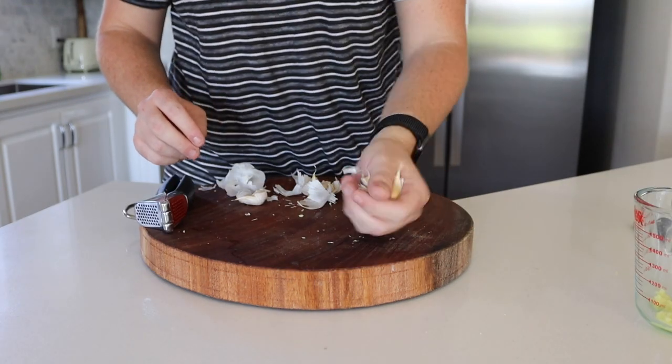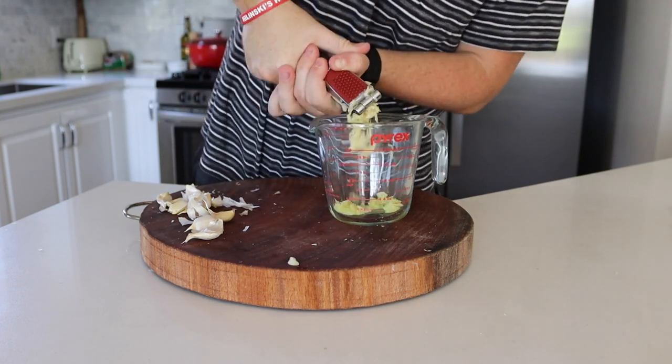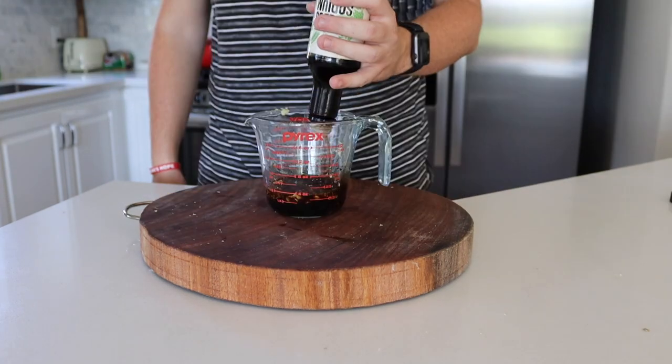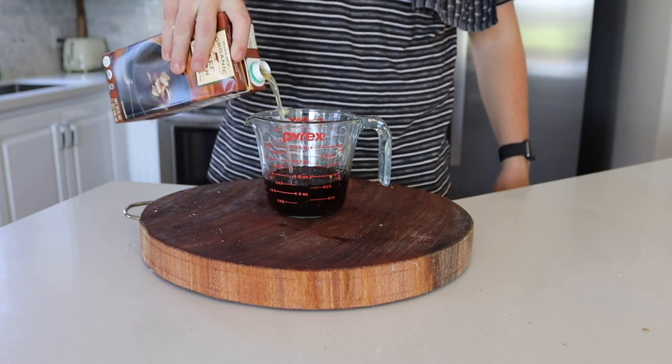Then we're going to peel and mince five cloves of garlic. After that we're going to add about a half cup of soy sauce to a mixing bowl along with about one cup to one and a half cups of chicken stock.